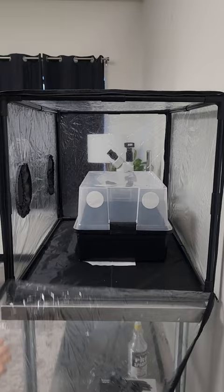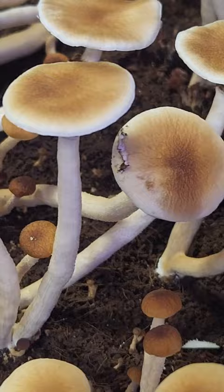Then I let it sit and let the magic happen. To learn more about growing mushrooms in Monotubs and to find all the materials used in this video, visit norspore.com.